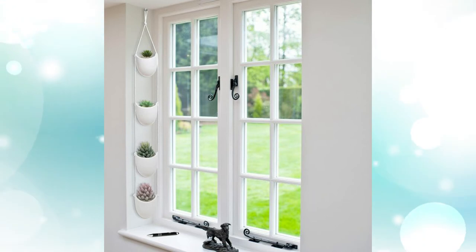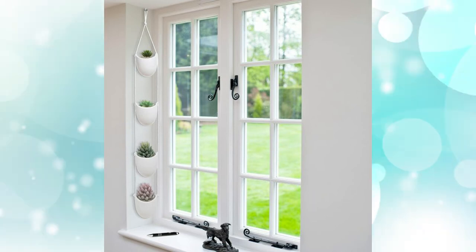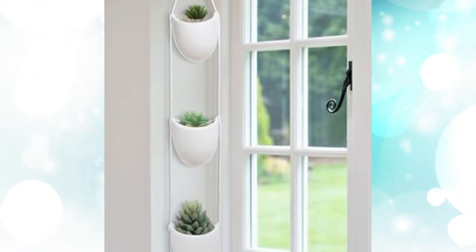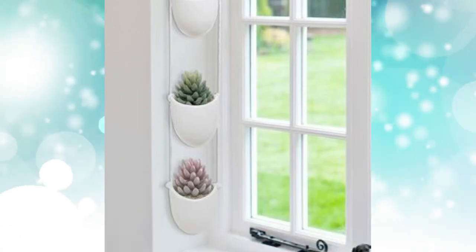7. Ceramic hanging planter set. Hanging from a single nail, the set of four ceramic planters look almost made of cotton. Add edge to your window ledge with a row of cacti resting in their crevices.